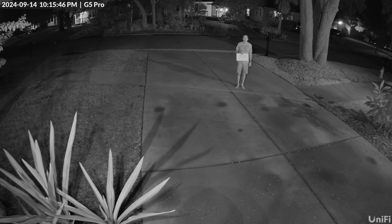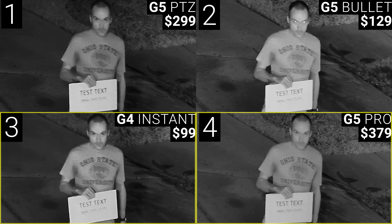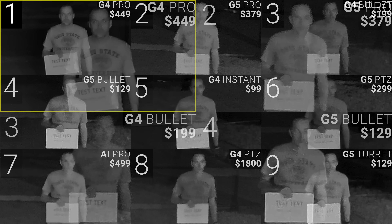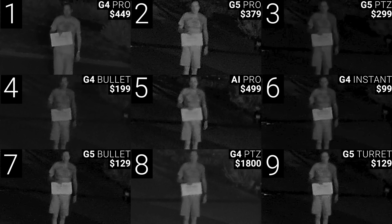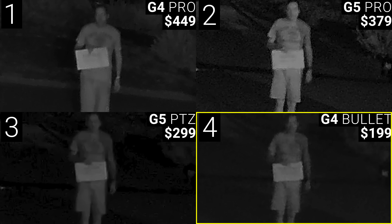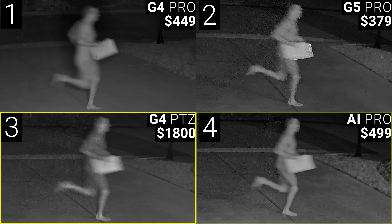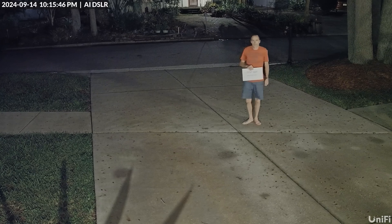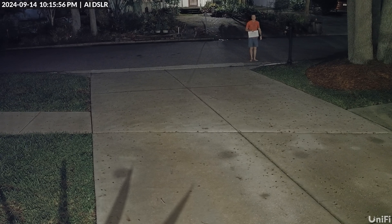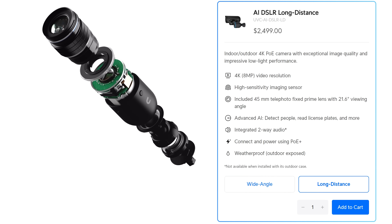Thankfully, the IR performance of these cameras was quite a bit better. At 10 feet all the cameras captured meaningful detail, but the unusual top performers were the G5 PTZ, G5 Bullet, G4 Instant, and G5 Pro. At 25 feet the only camera that captured any facial detail was the G4 Pro, with the rest of the top four rounded out by the G5 Pro, G4 Bullet, and G5 Bullet. At 50 feet the G4 Pro, G5 Pro, G5 PTZ, and G4 Bullet seemed slightly better. During the 25-foot running test the best performers were the G4 Pro, G5 Pro, G4 PTZ, and AI Pro, making the G5 Pro and G4 Pro the top two overall for infrared. It's also worth noting that the AI DSLR wasn't in any of these IR tests because it doesn't have any IR LEDs or an IR filter, so it can only be used in color night vision mode — which seriously limits its usefulness as a license plate camera, which I think would otherwise be its main application.